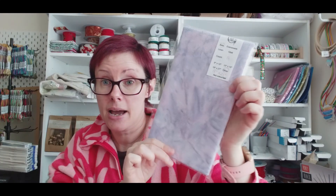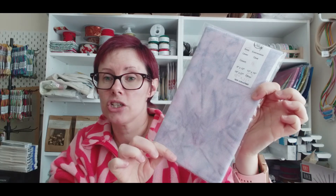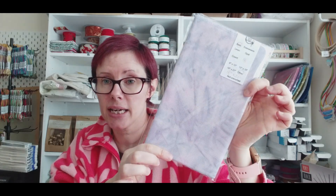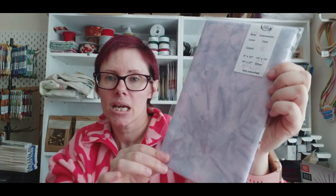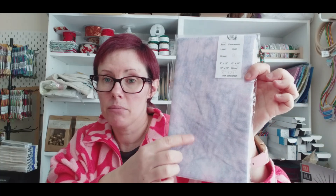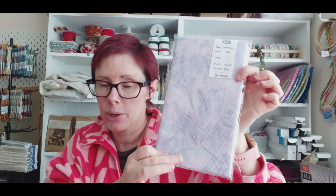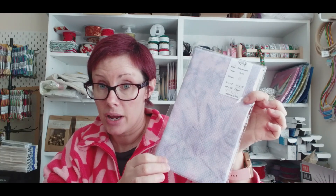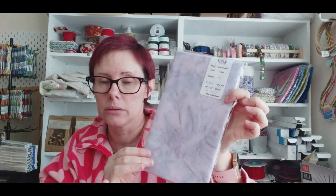Coffee Craft Fabrics — I am part of her fabric of the month club. This is the first one since Megan started back doing it again. It's an 18 count — it's like purple and navy mottling on it. I think I've already got a purpose and a use for this, I just need to get thread.